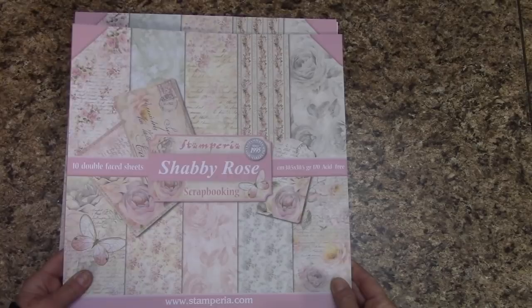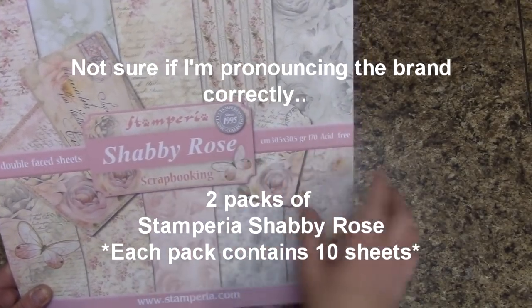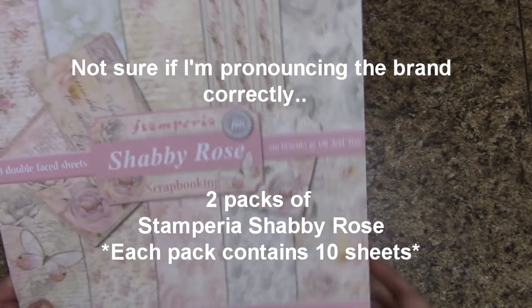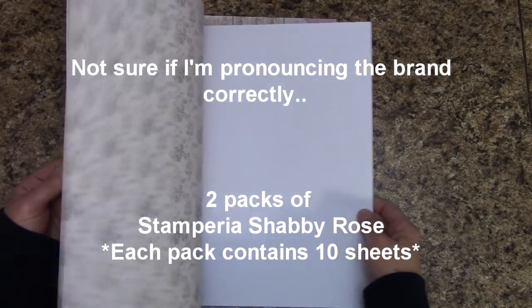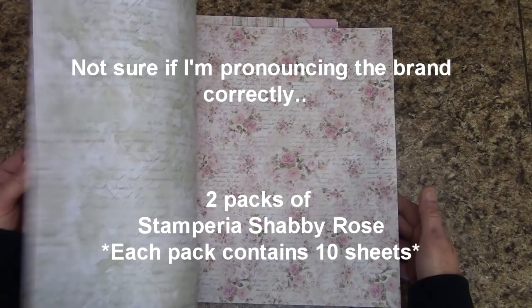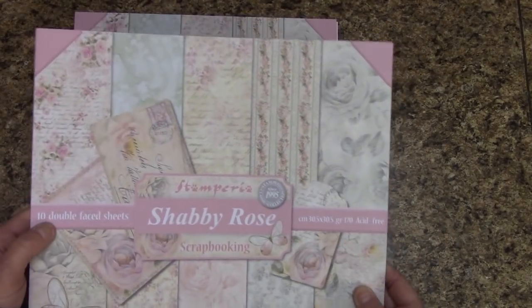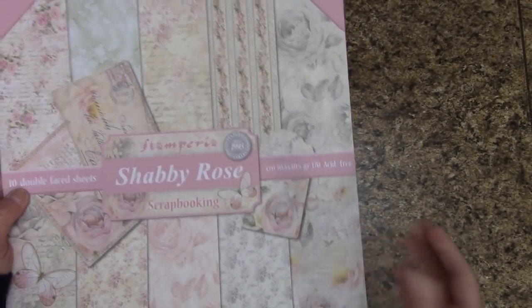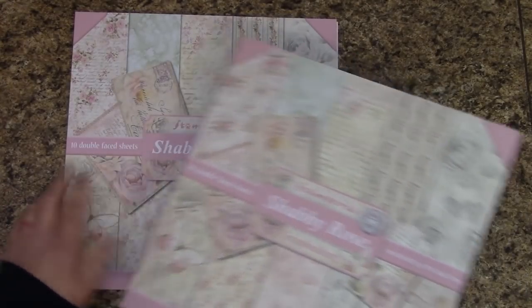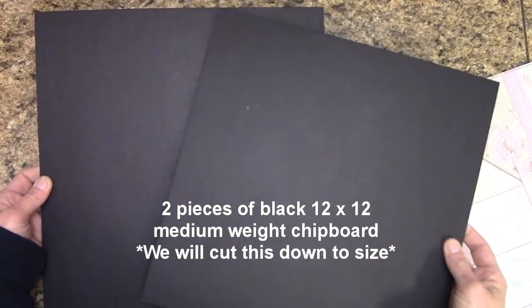Materials list. The main ingredient is the Stamperia Shabby Rose Paper Pack — there are ten double-sided sheets in here that are absolutely gorgeous for our album. There's only ten double-sided sheets per pack, so we're going to need two of these, which will give us 20 sheets to play with. The next thing we need is two pieces of 12x12 medium weight black chipboard, and we'll be cutting these down to size.